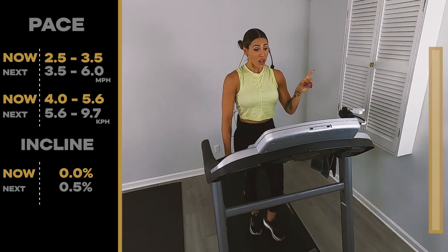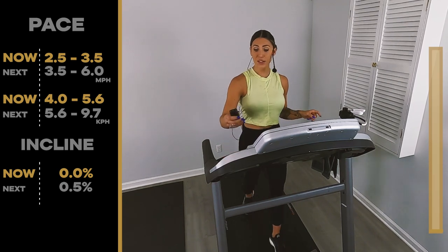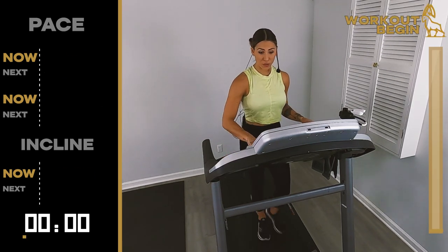So let's look down at that tread and hit that start button in three, in two, and one. We start at 2.5, 3.5.